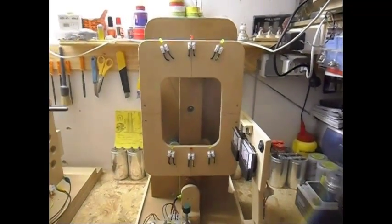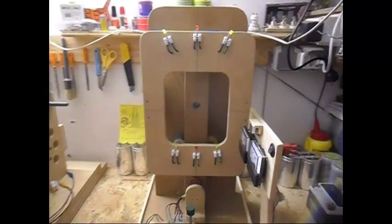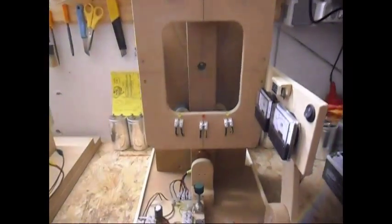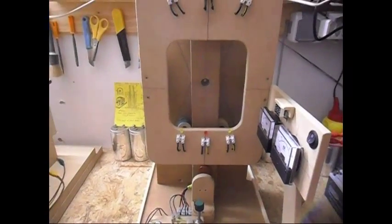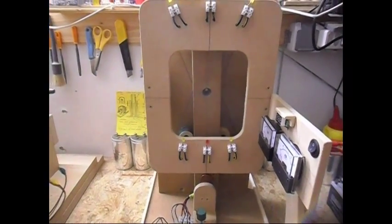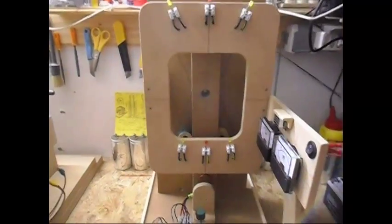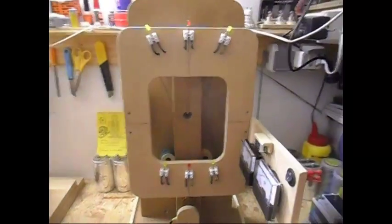Ladies and gentlemen, welcome. Today I am going to show you my newest project. It is basically a pendulum, but I just went crazy on the design of it.